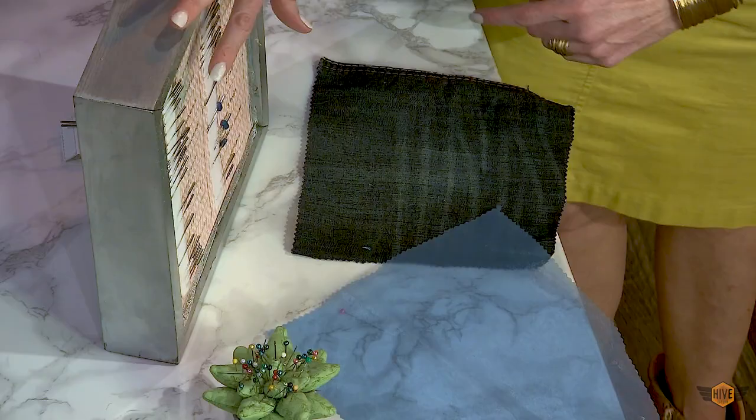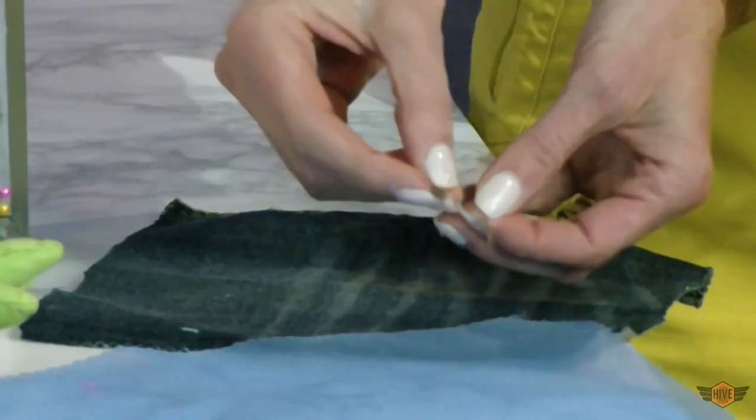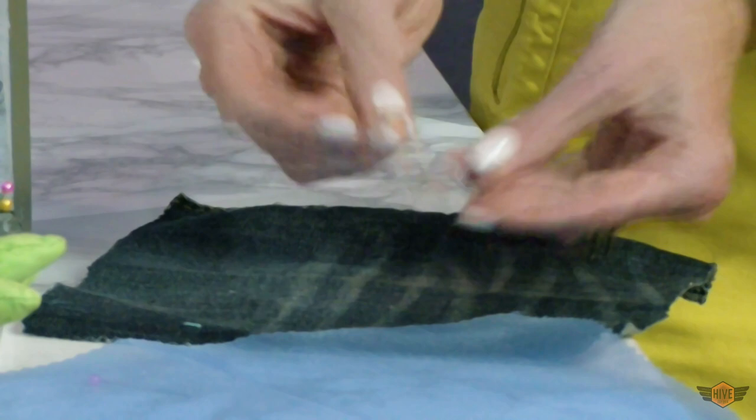For the organza I would use a needle size 10 — it's a very fine needle — and for the denim I would use a denim needle. Look at the difference between these needles. A denim needle would put holes and damage our organza, and a size 10 needle would break on our denim.